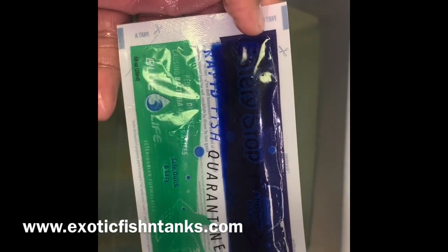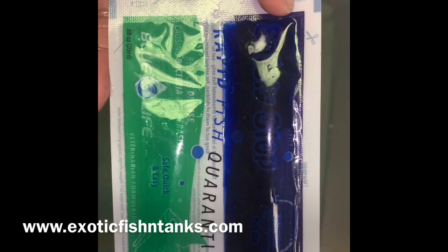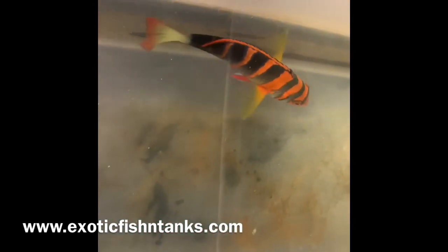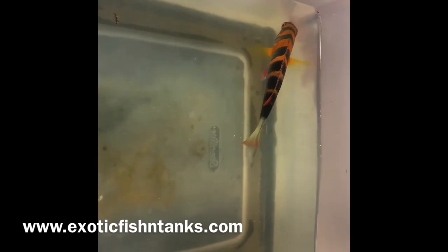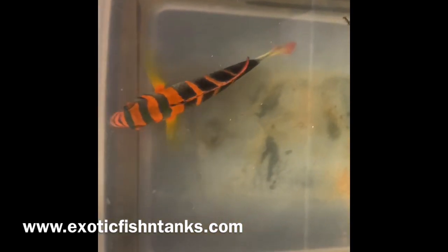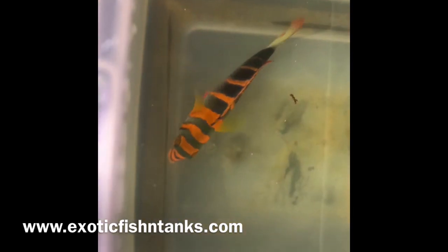As most of you know who have ordered from me before, with every online order I include for absolutely free Safety Stop, which is an instant quarantine. This should not take the place of your quarantine protocol — it just gives you peace of mind knowing the fish has gone through some form of quarantine prior to going into your system.